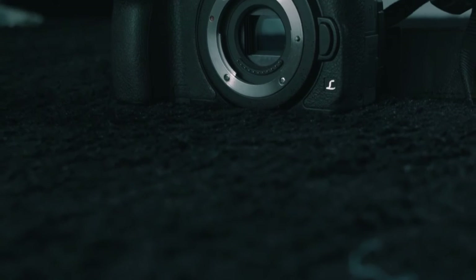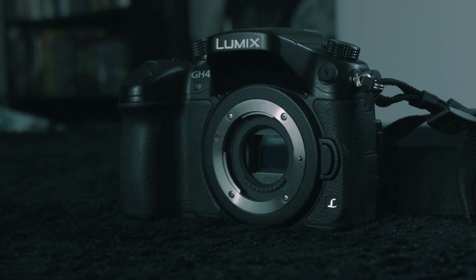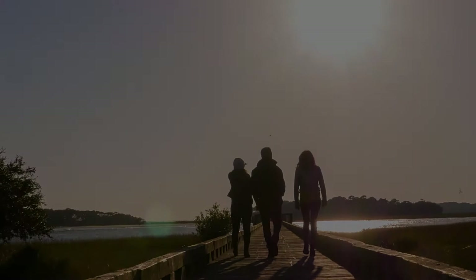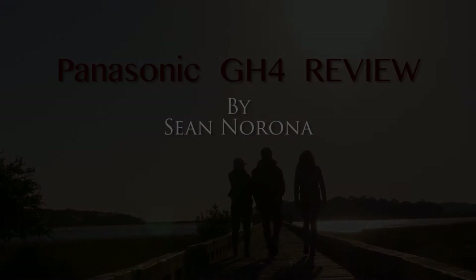So guys, I've had this camera for over six months now. I had plenty of time to play with it and get to know it. I'd like to finally sit down and talk about it and let you know exactly what I think. You are now watching my camera review of the Panasonic GH4.